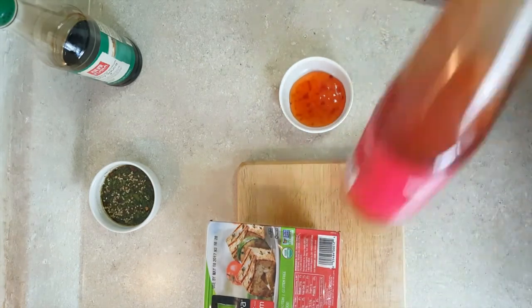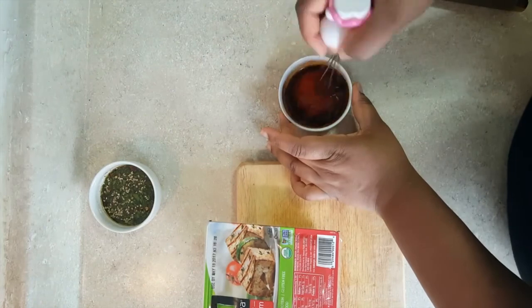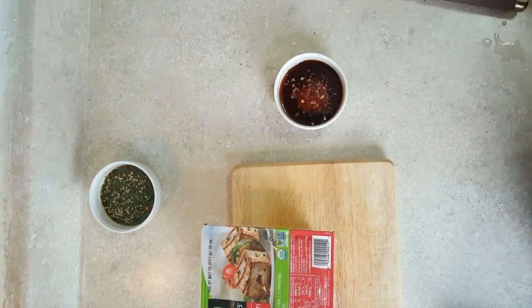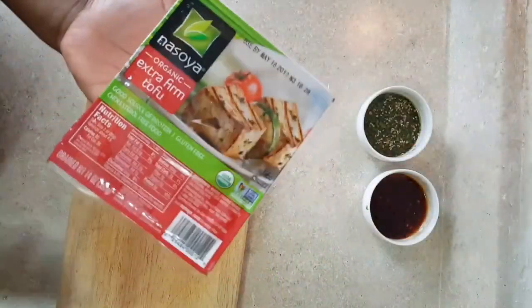Now for the sauce for our tofu, I'm just going to use a little sweet chili sauce — I got it from Trader Joe's for $1.49 — a little soy sauce, and some red pepper flakes.